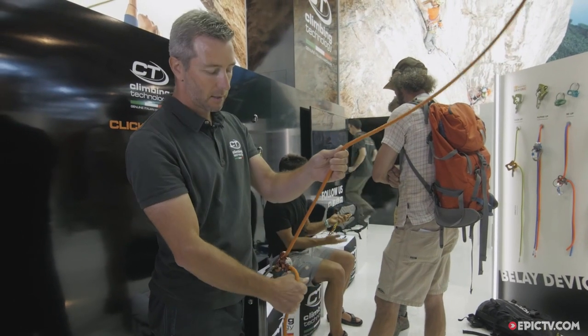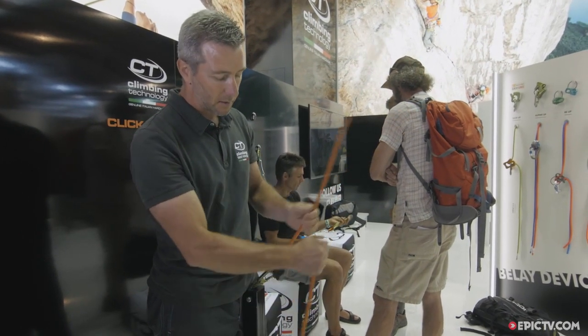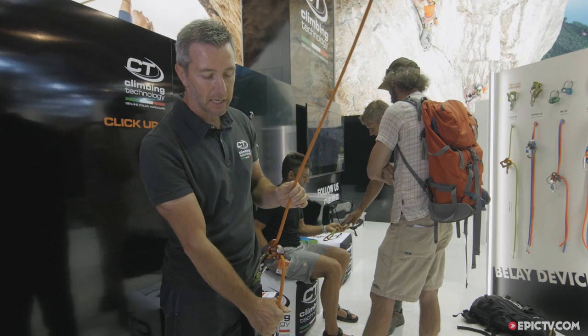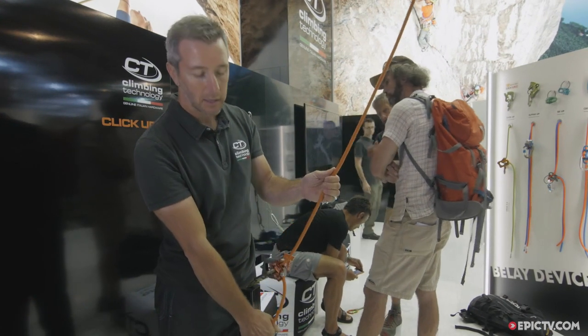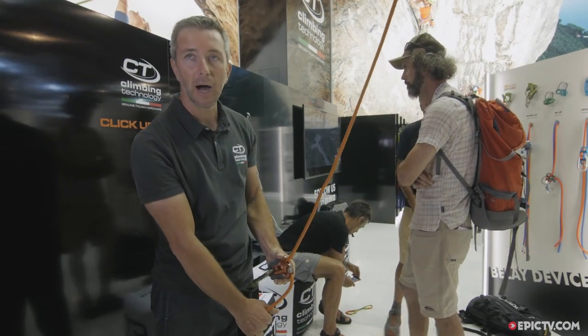So you are very attentive to the climber. When the climber falls, you just grab your hands down and you catch the fall in this way. To release, just move up.